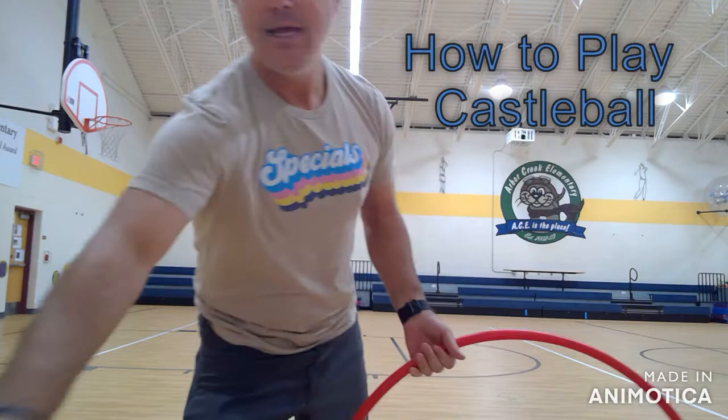Hey everybody, how's it going? Today we're going to go over how to play Castle Ball. It's Mr. Bellamy coming in at you with a new game.